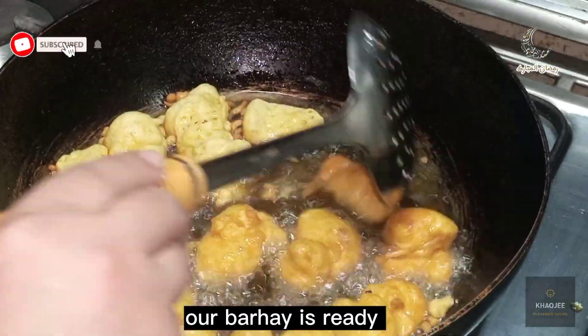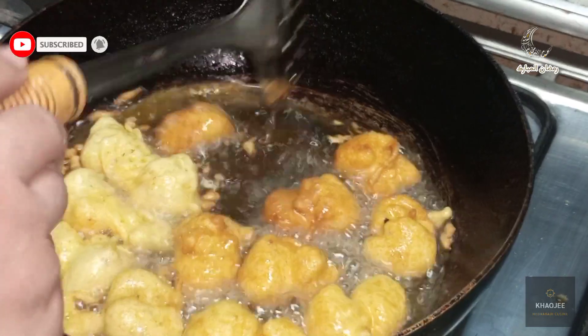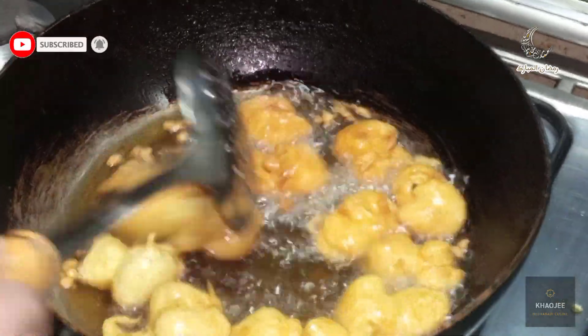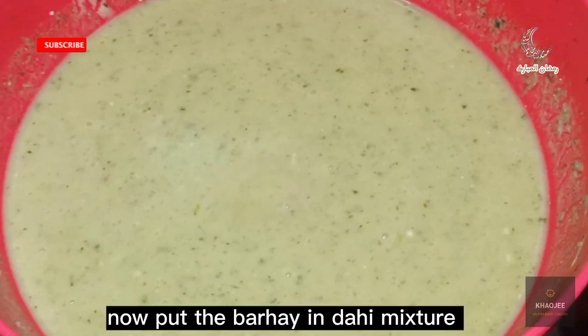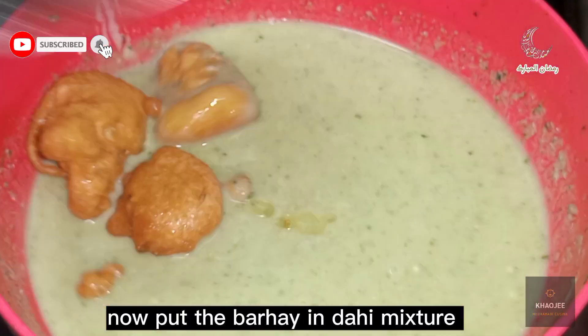Our barhe is ready. Now put the barhe into the dahi mixture.